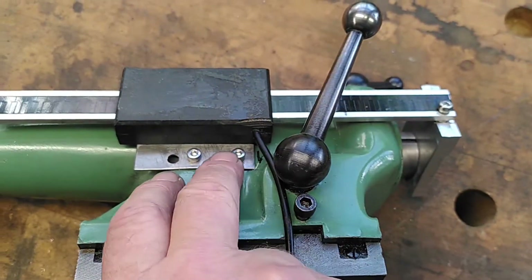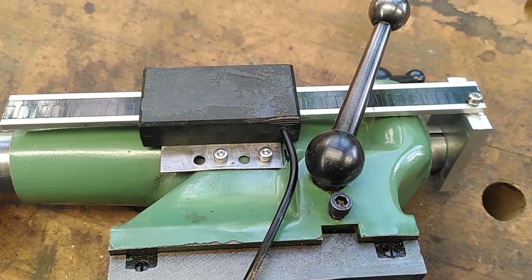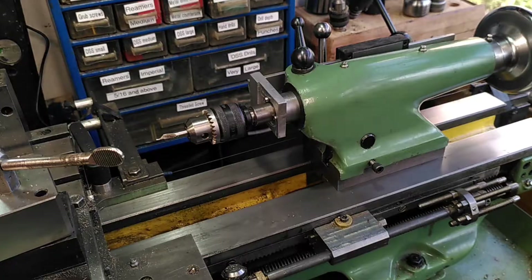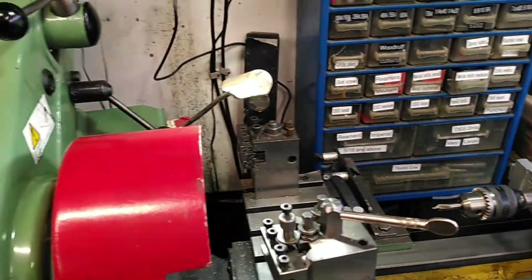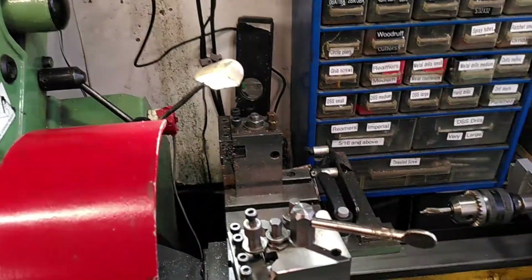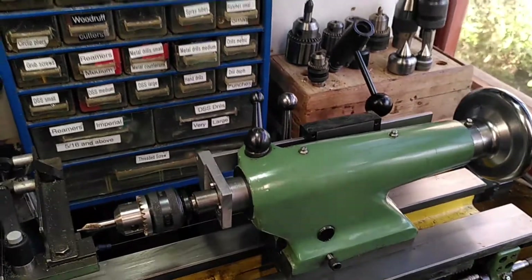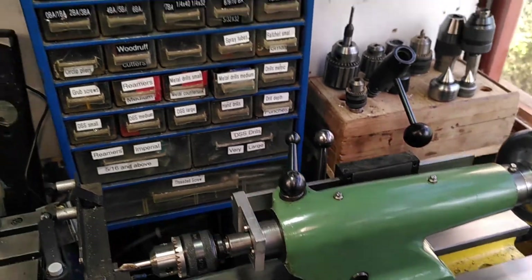I've got a little bit of metal which attaches to the back of the measuring unit. I'll put it back onto the lathe now and give you a little demonstration of it working. Here I have installed it back onto the lathe — you can see this is my Myford Super 7 and everything seems to be working very well. You can operate the handle at the end which makes it go in and out.